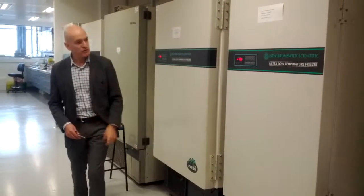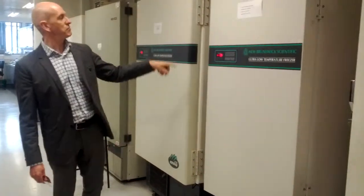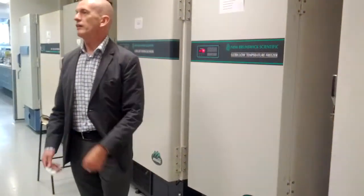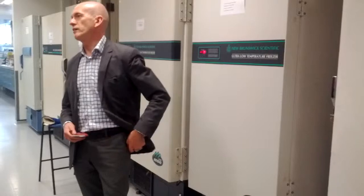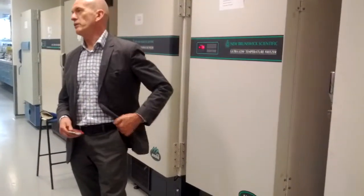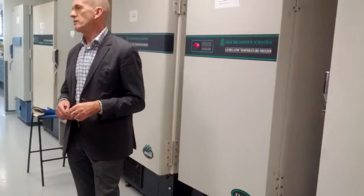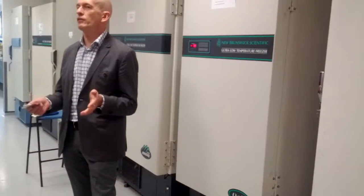We've also got, as you can see, some black tanks behind them — that is the liquid carbon dioxide. So if the worst came to worst and one of the compressors of the freezer failed, the liquid carbon dioxide is going to keep everything cold.